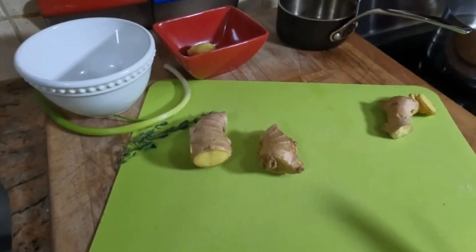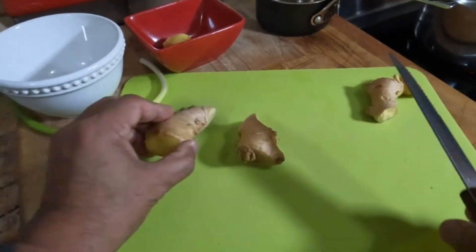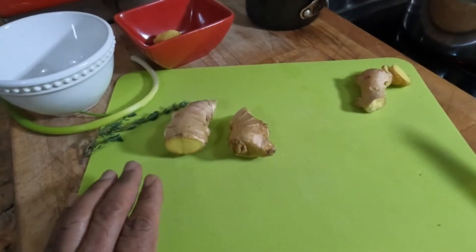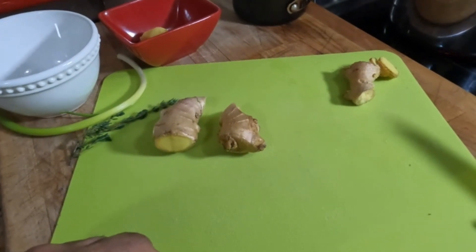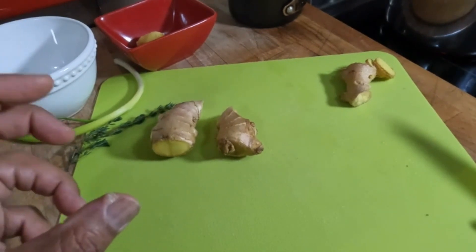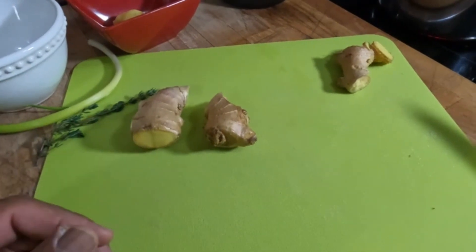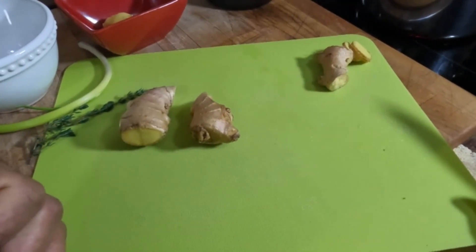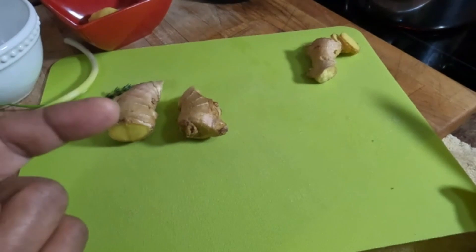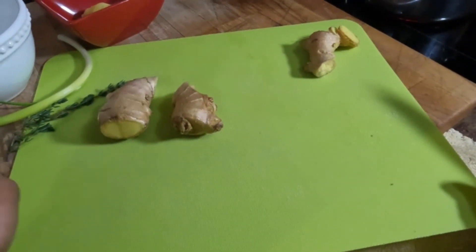Let's go to the cutting board and get some ginger cut. Here I have on my cutting mat a few pieces of ginger. We're going to do three preparations: a ginger sauce, some ginger tea, and some pickled ginger.